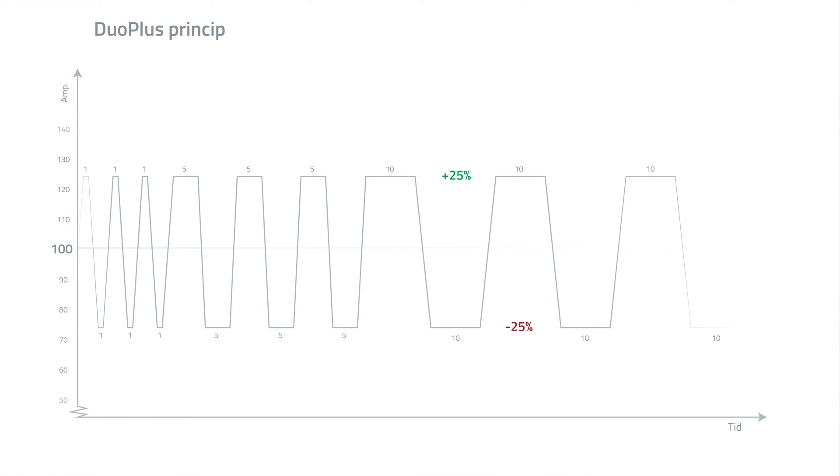On this illustration I'll show you how the Duo Plus function works. When welding at 100 amps, we have a top and bottom current at plus and minus 25 percent, so it switches between 125 amps at the top and 75 amps at the bottom. If you choose a lower number, the frequency increases, arc pressure will be higher, and you're forced to move the torch much faster. If you choose a higher number, frequency is lower, giving you more time, and the arc is a bit wider, giving you a TIG-like appearance.